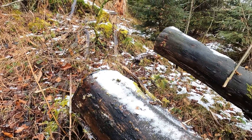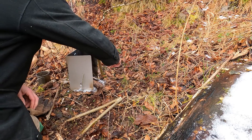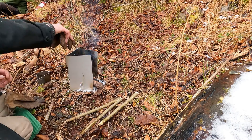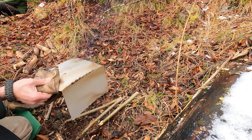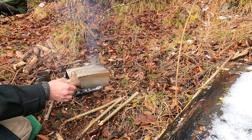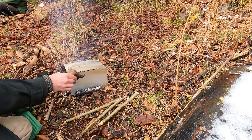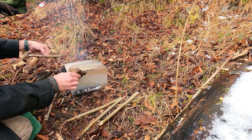Especially in such conditions. Also a good way to start the fire. And another thought was to use it as a cooking plate — a hot plate.